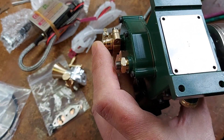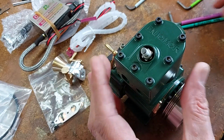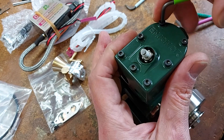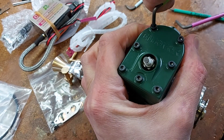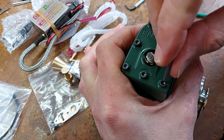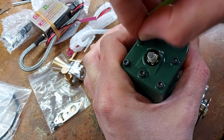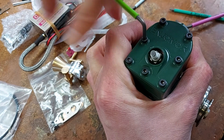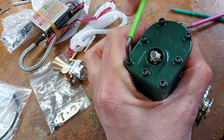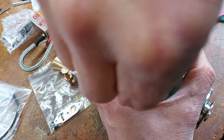Let's put that back in — it goes back in. Then we'll drop all the bolts back in and re-fix that up. Let's have a look at the top end of this engine.